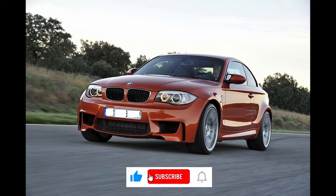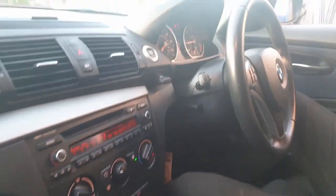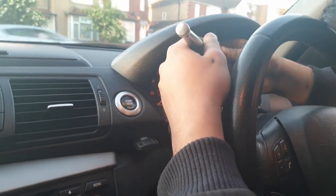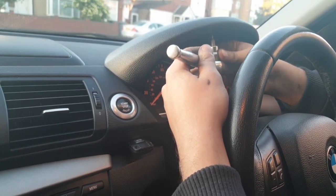Welcome back guys. Today I've got a BMW 2010 1 Series. The customer for this car has told us that he's changed the speedometer cluster because his one was faulty, and this one is showing the wrong mileage. What he wants to do is put the mileage back to the original mileage so that his service history and all of the records are back to normal.